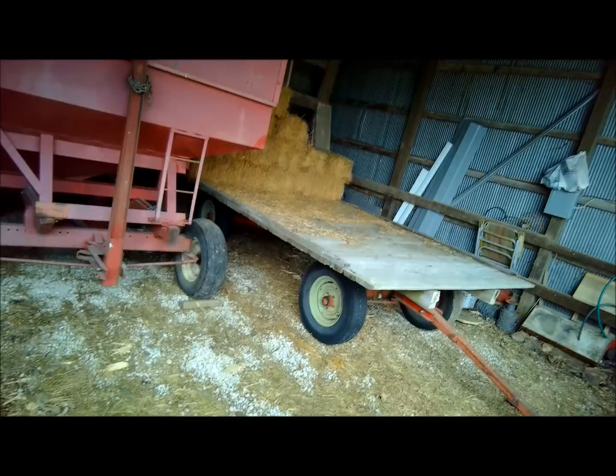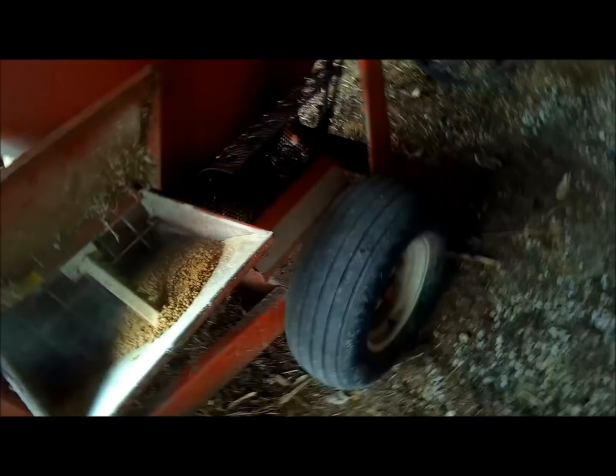This ration I'm making up is 87% dry matter, so it's a pretty dry ration, but I don't really have any way to store wet feed and I don't want to mix something up every day for eight cows. Alright, getting ready to grind hay here. I sound a little different because I wear a mask - I get allergies real bad.